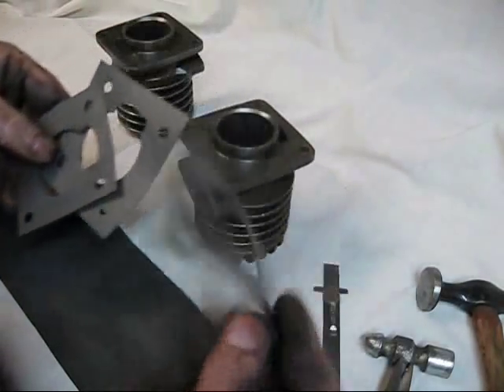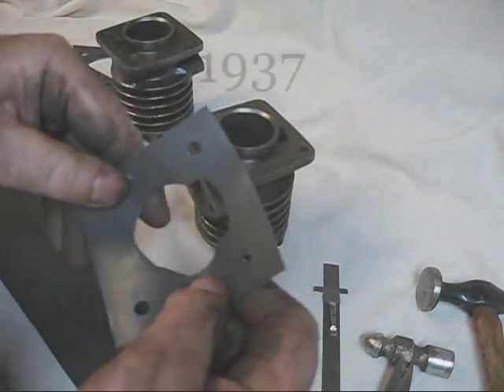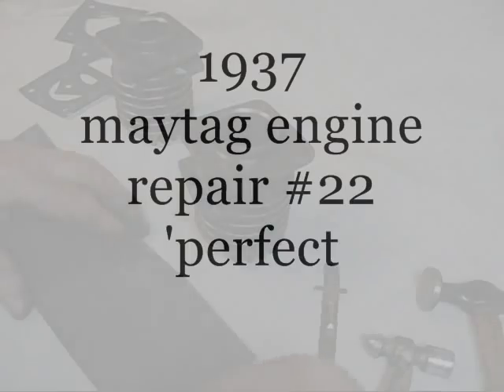Gaskets. This gasket material right here is about 30 thousandths or so thick, somewhere in that ballpark range.